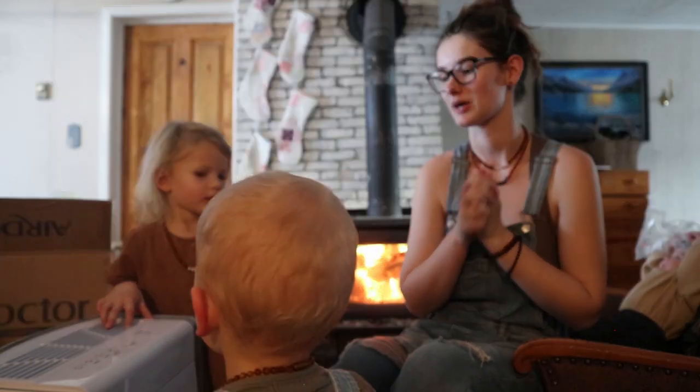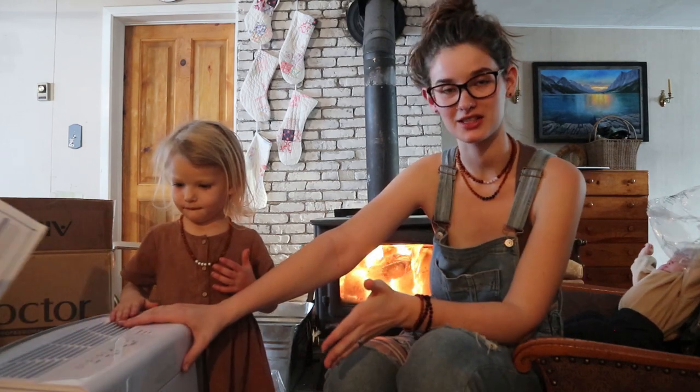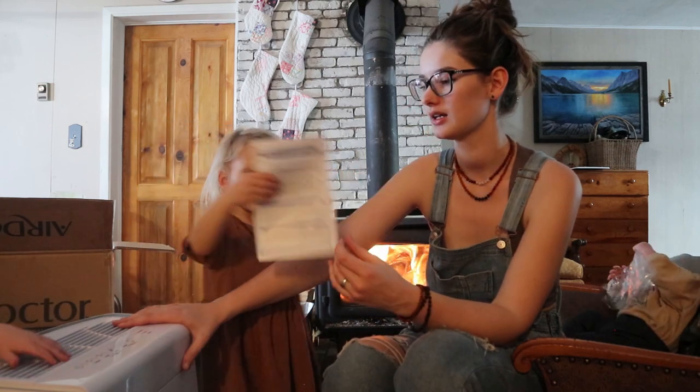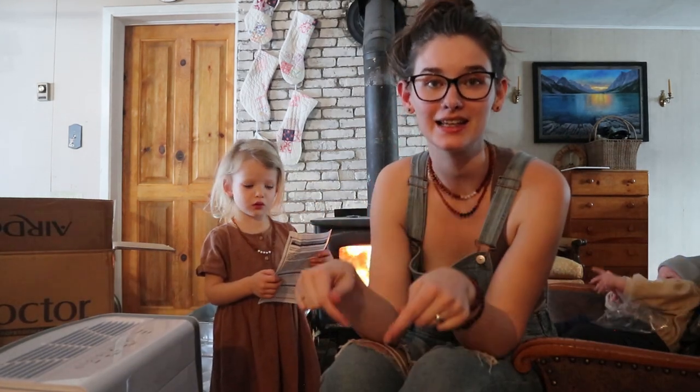So I hope you guys enjoyed seeing this unboxing video. I am absolutely thrilled — more than you guys realize — how excited I am to have this here and start filtering our family's air. I'm going to go set this up in our living room. Again, I will have a link and discount code for you guys down in the description box because these are expensive, so any discount helps. Alright, I will see you in my next video. Bye!